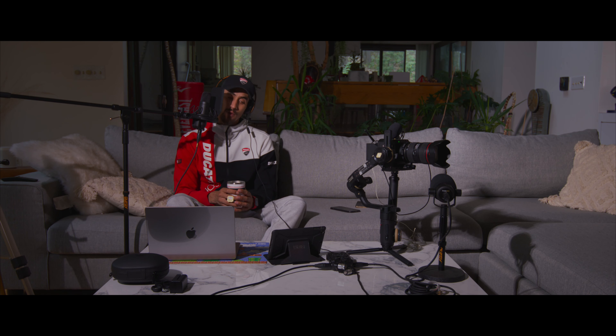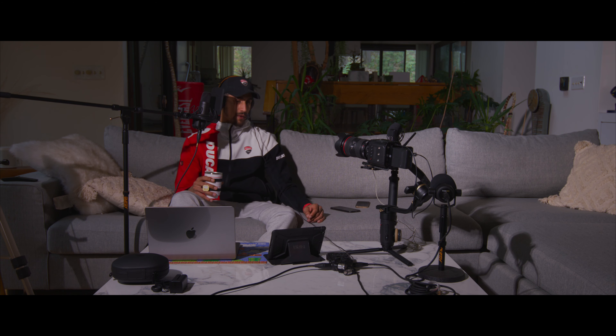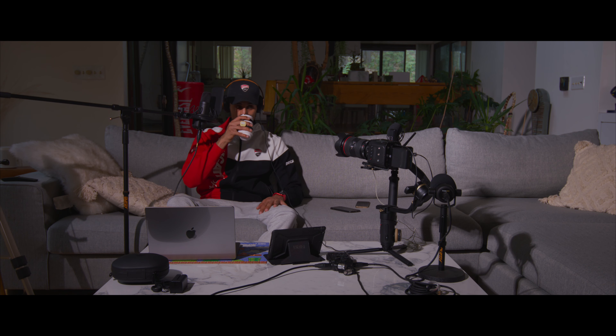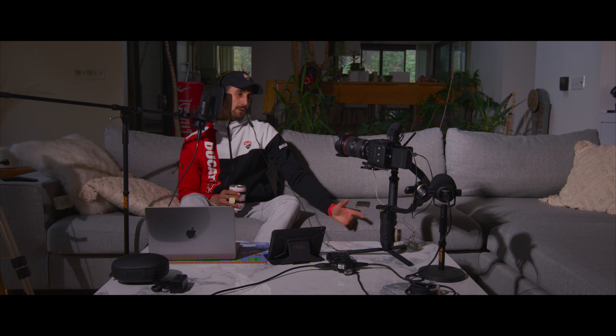Over here is the Zoom H6 audio recorder. Now on the F6 — I like it. It's very comparable to the S6 besides being full frame versus Super 35. What that means practically is you can't use certain lenses. I have a cinema lens on the S6 that I cannot fully use on the F6 — if I go to 11mm I get heavy cropping and black edges.